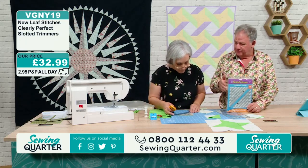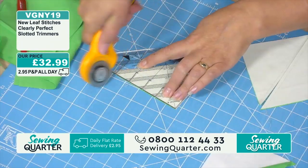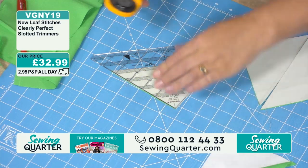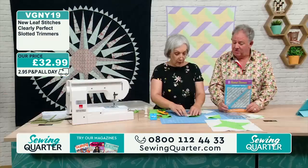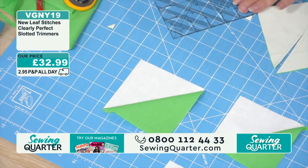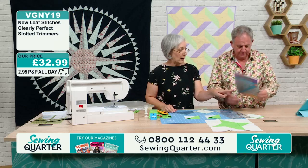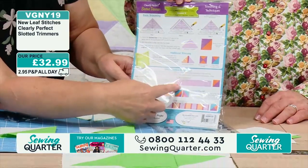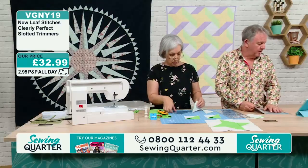You line the seam line up with the dotted line on the slotted trimmer — for example, where it says four and a half. You've got half-inch increments on one ruler and whole solid inches on the other. You just slot your rotary cutter through there and it cuts off those triangle bits. Do it before you press and then when you press you've got your perfect square. The set is £32.99 — you get two rulers covering 11 different sizes from one and a half inches to six and a half inches.